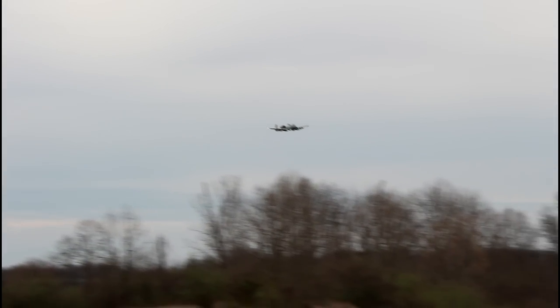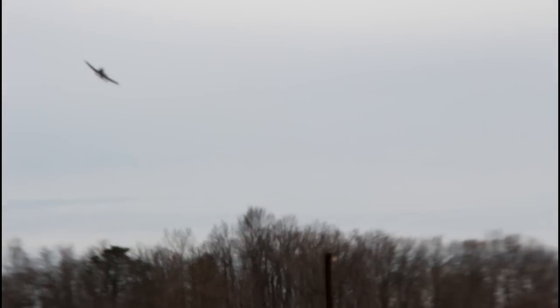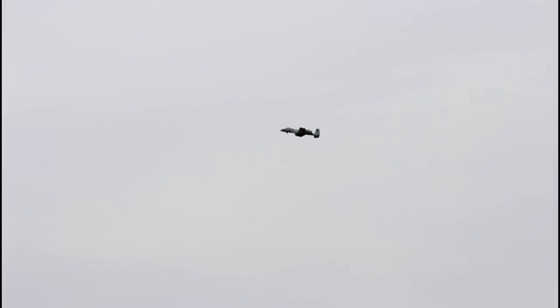We can just climb forever. Zero throttle on this dive — zero throttle the whole time — then throttle back up. Really like that. They nailed it — this thing flies so solid. Flying behind the flight line. On my rolls I only used a little bit of aileron — let's try full aileron roll and the other way. Nice.